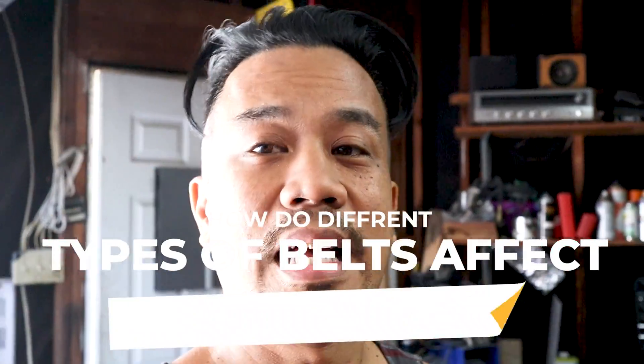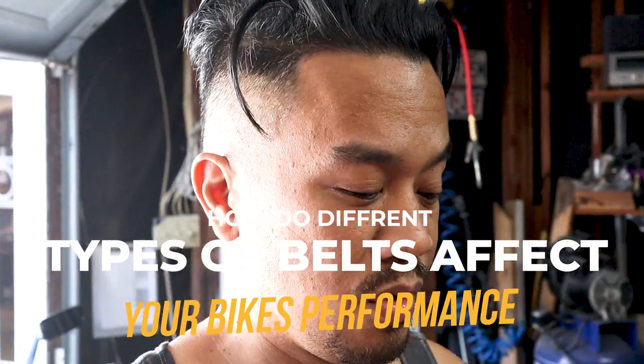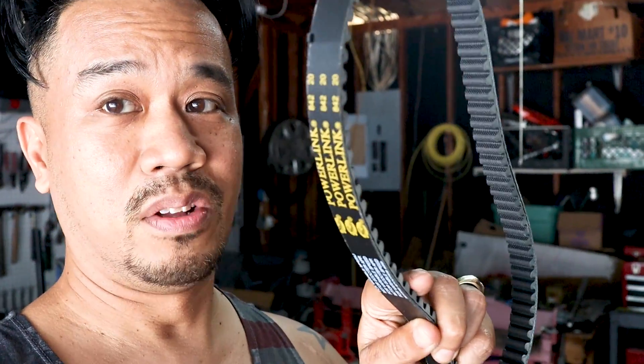Hey everybody, this is Cesar with Small Engine Velocity coming at you with another video. Today we are going to do a little belt review on my GY6, which technically also applies for any CVT transmission scooter, with advantages and benefits of wider, skinnier, longer, and shorter belts. So far I have been running an 835-2030 belt and I'm going to change to an 842-2030 belt — both Gates belts in this particular instance — and kind of see what we can get.